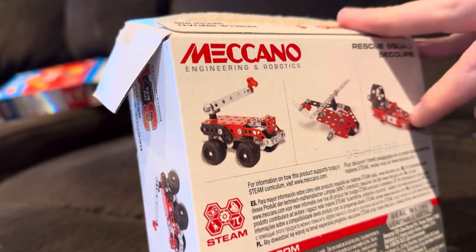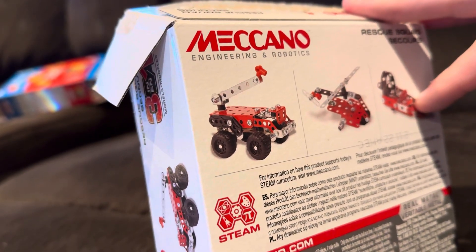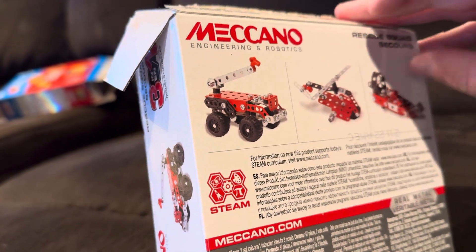I highly doubt that boat would float — there are holes in it right there and water would get in, so it won't be buoyant and it'll start to sink.